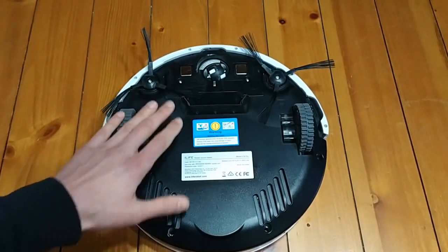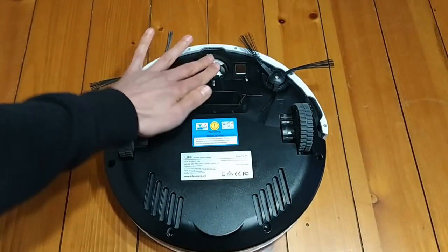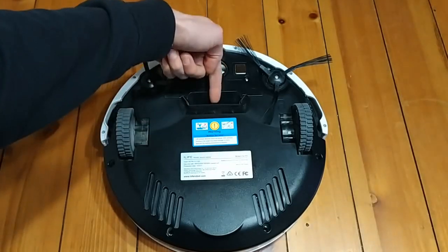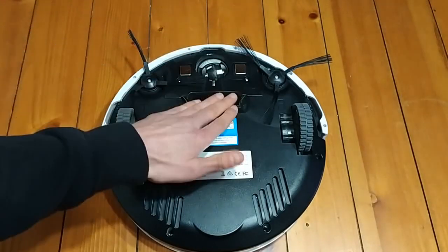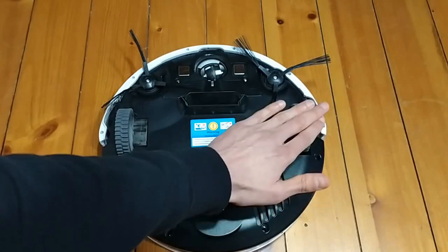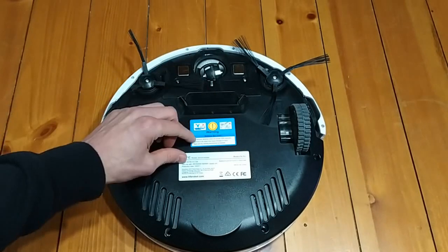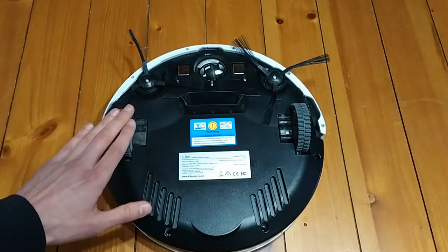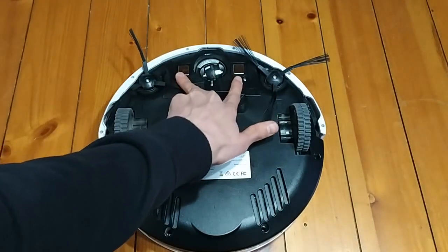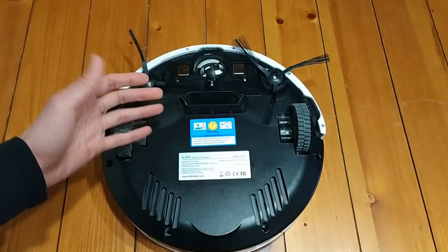Let's flip it over and take a look at the bottom. If you look on the back here, you have your little steering wheel, and you have your sweepers. These kind of spin around and they feed things into this section right here. Here are your essential wheels that drive your vacuum. These guys bounce up and down, so they're pretty good at getting over things. If you have any rugs in your house, this guy will be able to clear them. Here are your two connectors to charge — when it gets to the base, it will sit itself on these two connectors and charge that way.